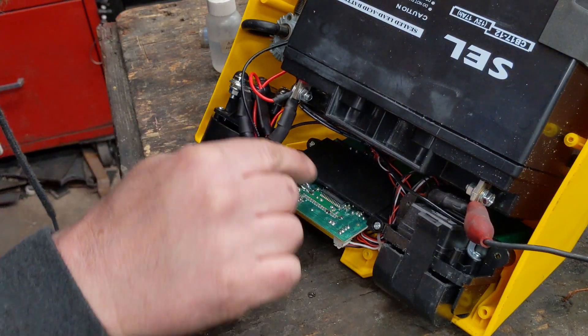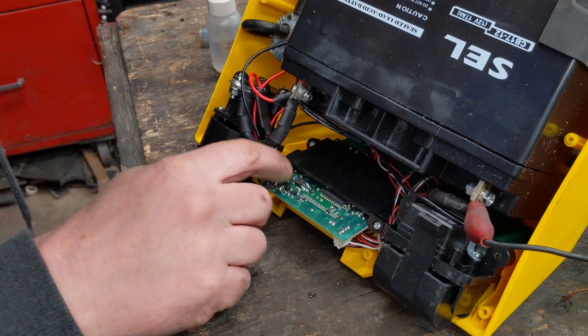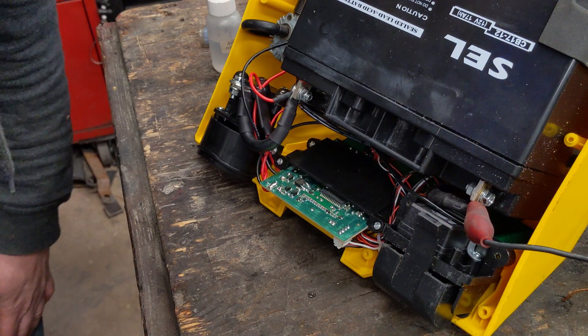Most of these solder joints on here are done by machine, but there's a fair amount where they had to add wires afterwards that are all hand-soldered. I'm just going to go through, touch them up, make sure they all look good and flow them out. Looks like there are only about four of them right here. I'll just flow those out and then we should be done — let's test it out.